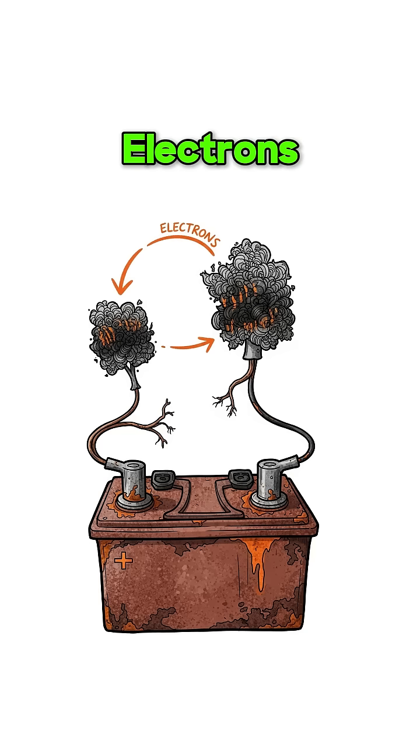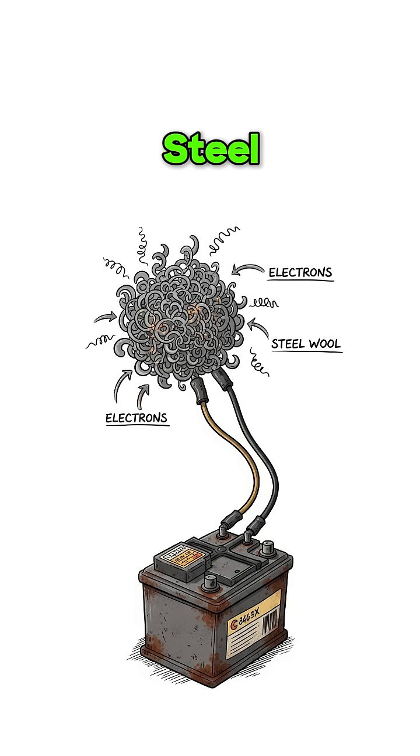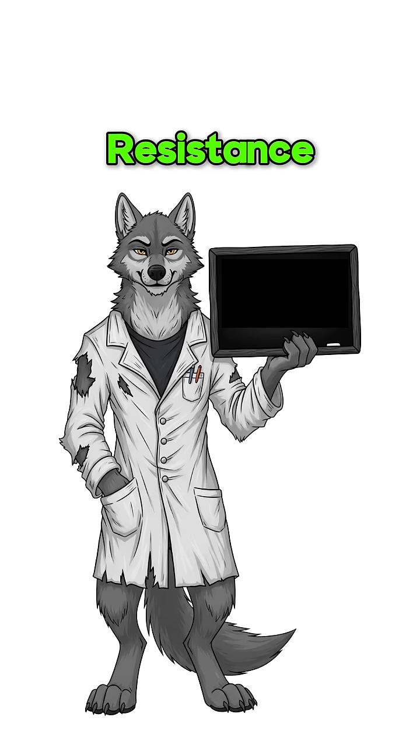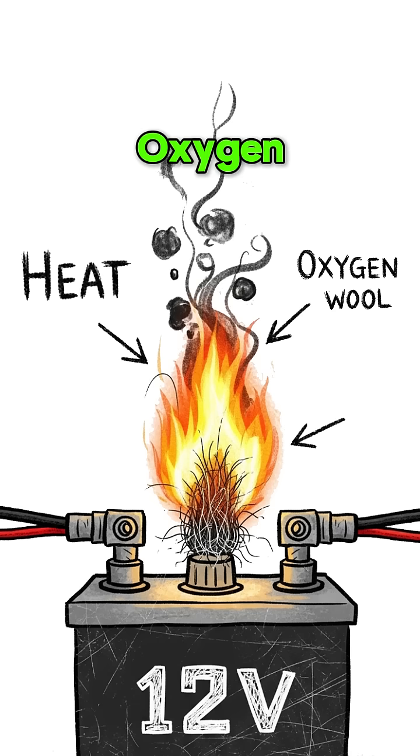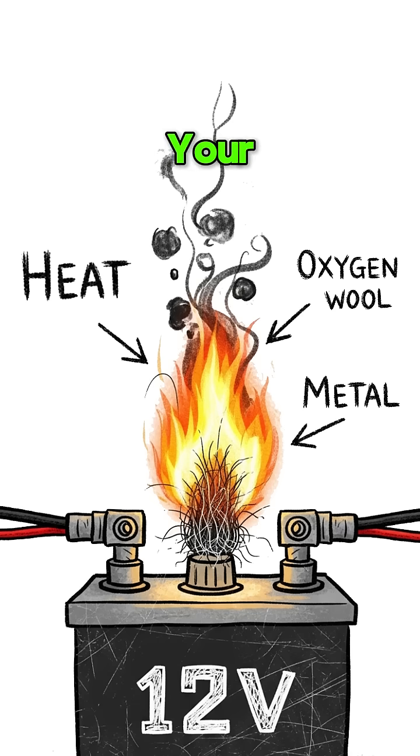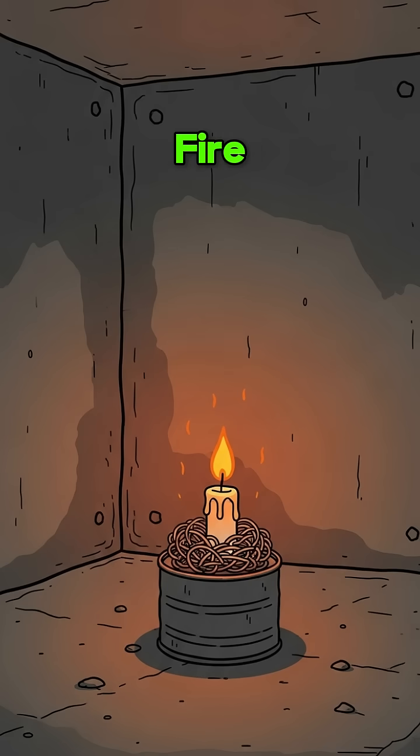The battery pushes electrons through the thin steel, creating resistance. Resistance equals heat. Heat plus oxygen plus metal equals your new best friend. Fire!